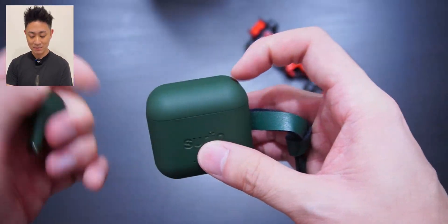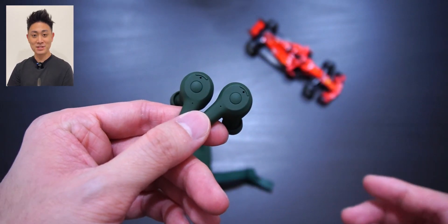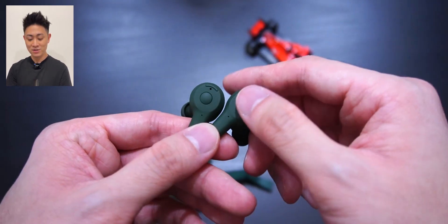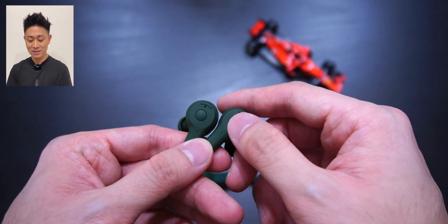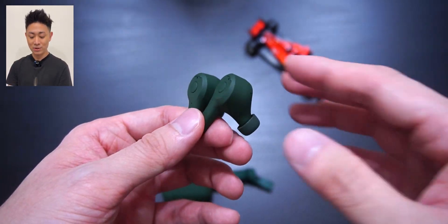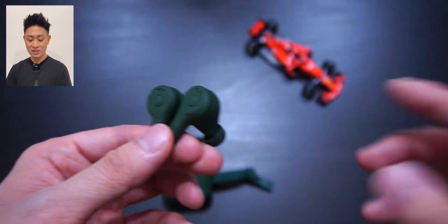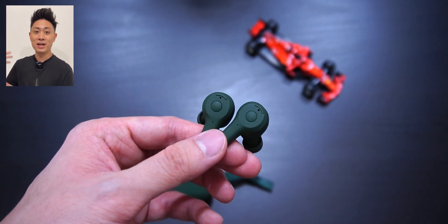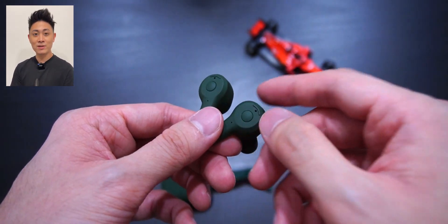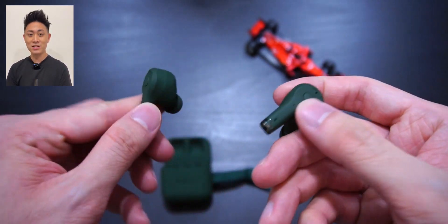Now let's look at the earbuds themselves. There are physical buttons on the Sudio Ad and they're very easy to use. You long press to activate ANC and long press again to deactivate it. You can also skip tracks, play, pause, and go to the previous song all with that button. I find it easier than tapping on other earbuds because it gives you a physical feel. The button is very soft to press so you don't have to push hard into your ears, making it very easy to activate.